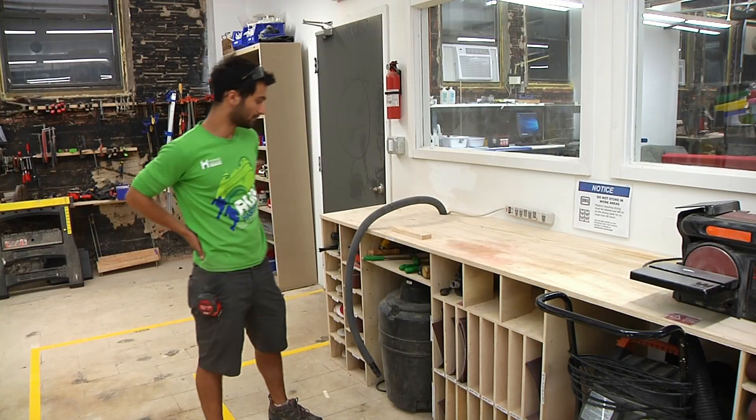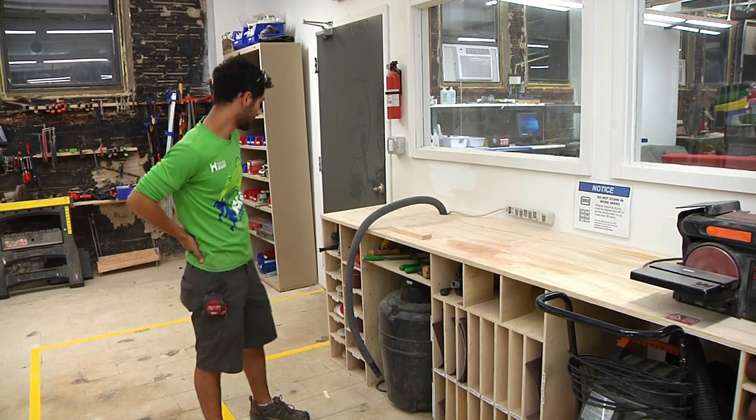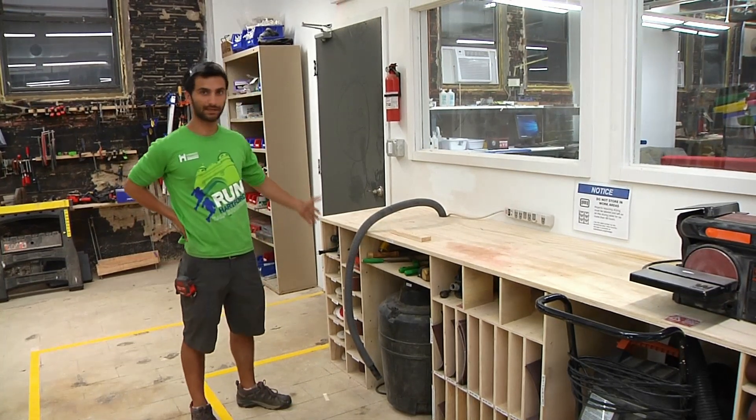Hi all. In this video we're going to look at using some of the sanders, the hand sanders here at Makehaven. We'll just start from the left and move over.